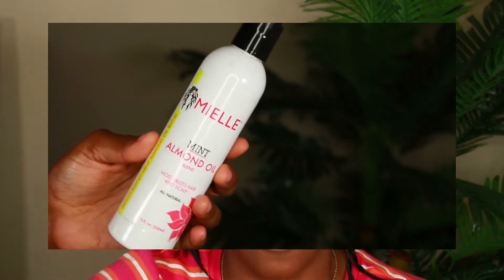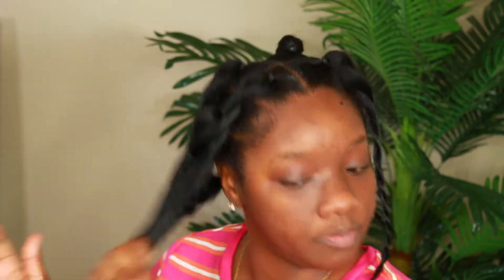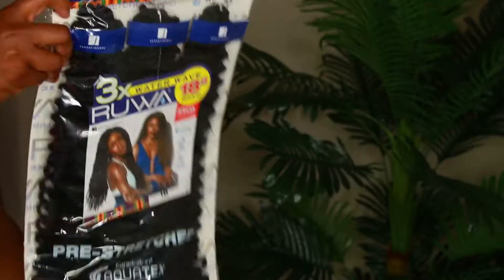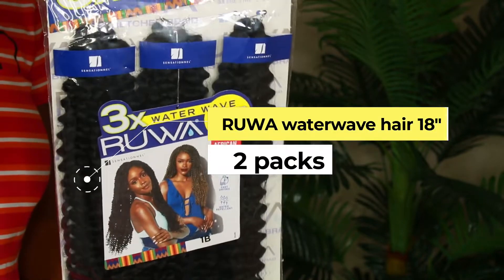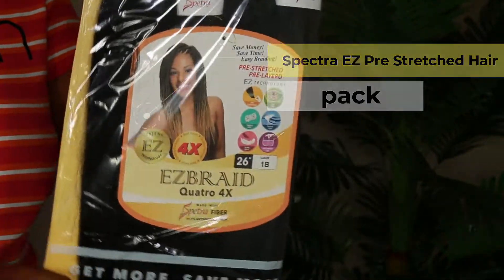Next we're going to be using some leave-in conditioner — this one is very liquidy, which I like a lot. I didn't put too much because I didn't want my hair to revert back, but I'm just making sure that my ends are nice and moisturized. Then I'm going in with some oil to seal in that moisture. This is the brand of hair that I'm using — again, everything will be listed in the description box.